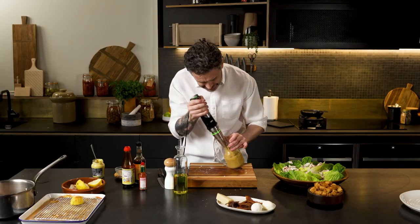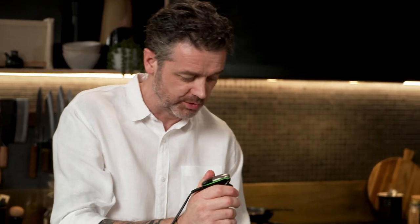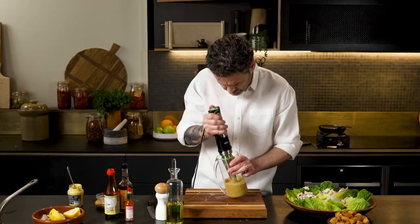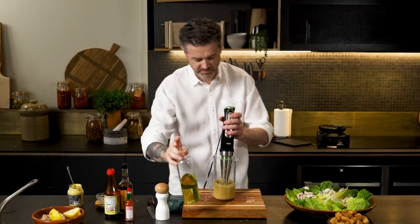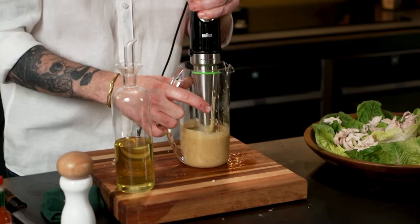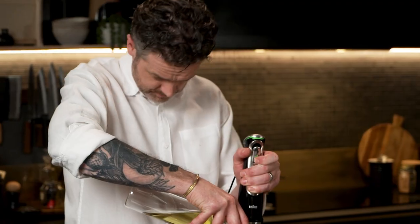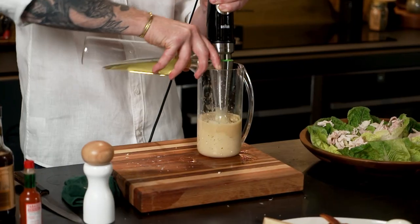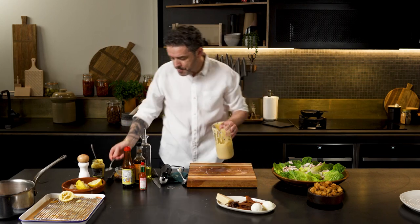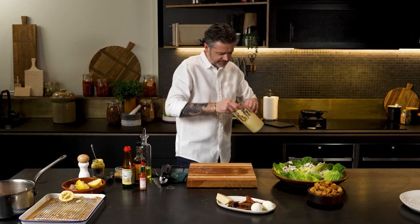You just want to blend this enough so it's kind of got the texture of Dijon mustard — it should be relatively smooth before you start adding the oil. Now we're going to add roughly 200ml of grapeseed oil into this while it's buzzing. Let's have a little taste. Now we're there. Yum.